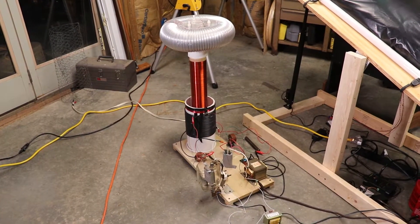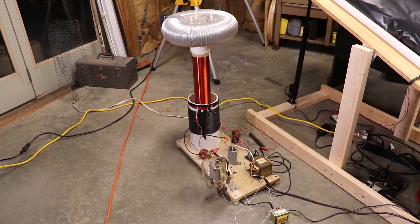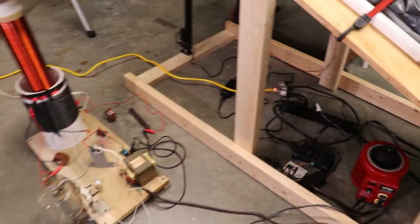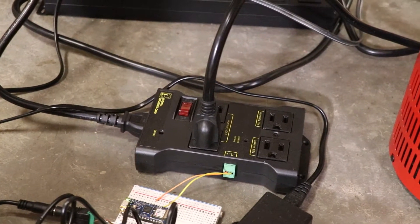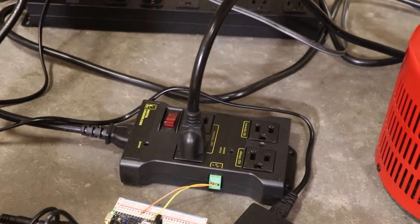So the main attraction, rightfully so, is the 833A vacuum tube Tesla coil, which you can see in one of the previous videos. The main difference here, however, is it's controlled remotely by an Arduino connected to a power relay that I can use to turn the coil on and off. I'll get more into that here in a little bit.